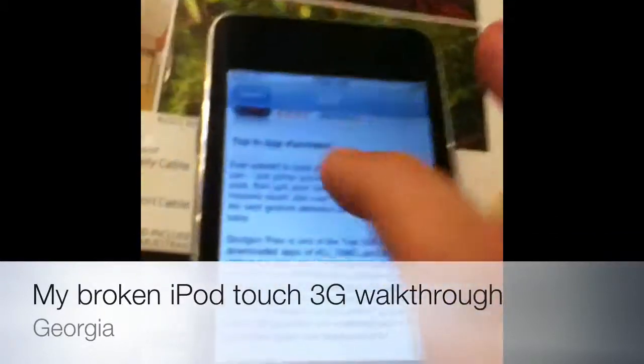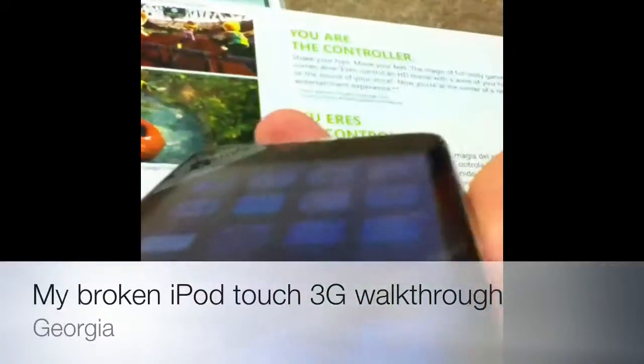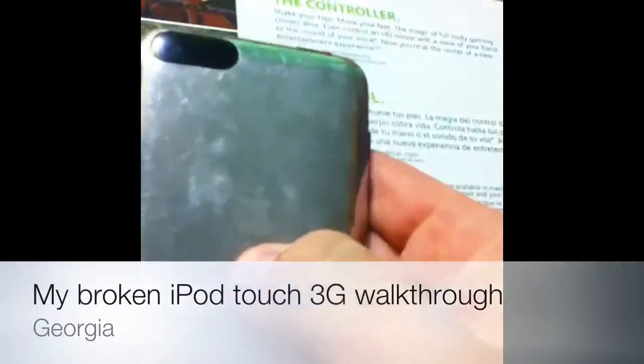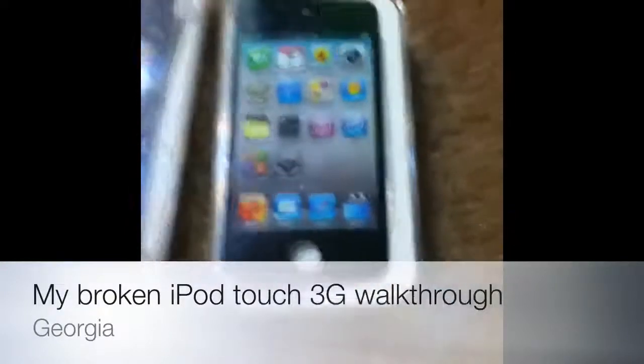So that's just a walkthrough of my broken iPod Touch that I'm going to get fixed. I will have a video when I do get it fixed. There's also my case and my iPod 4, which I am recording on now as you can see. Thanks for watching.